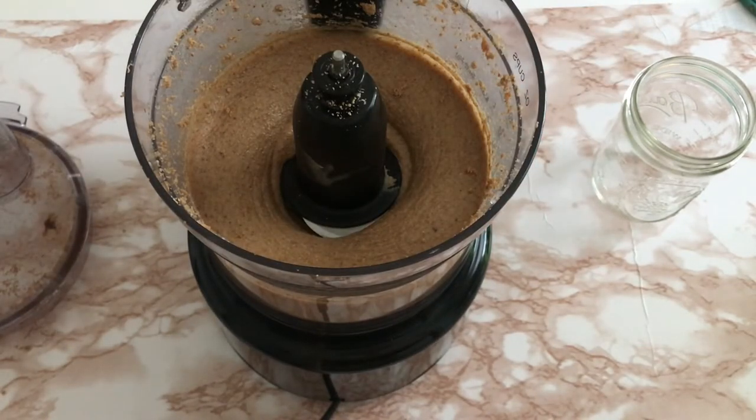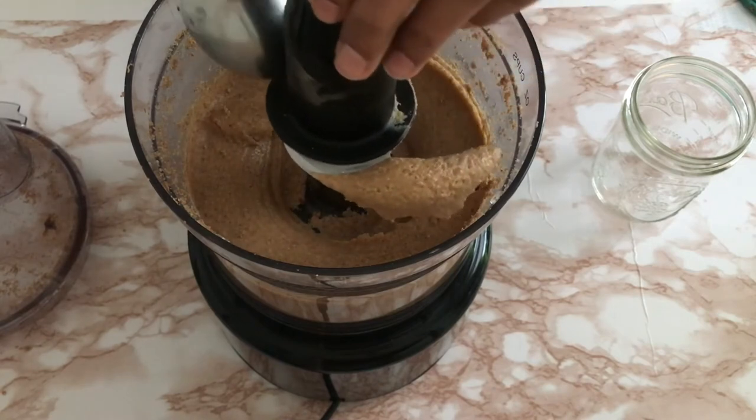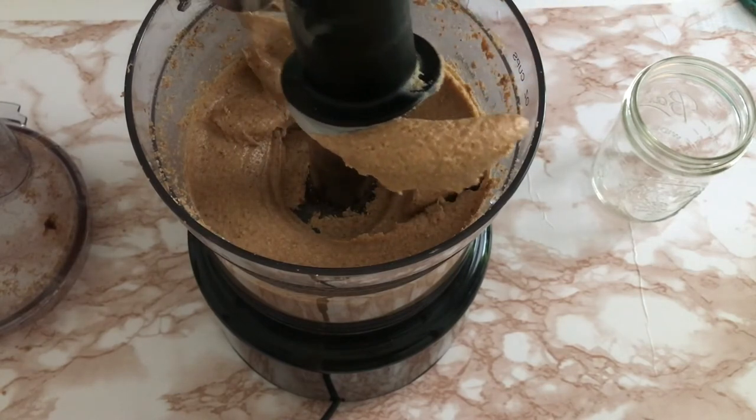The end result is this silky smooth nut butter, which is very delicious — it has a lot of flavors going in it. Since I started making this myself, I have never bought any nut butter from the store.